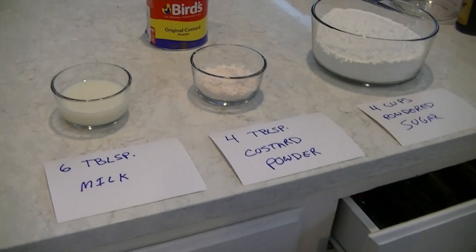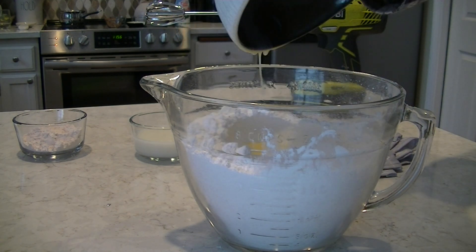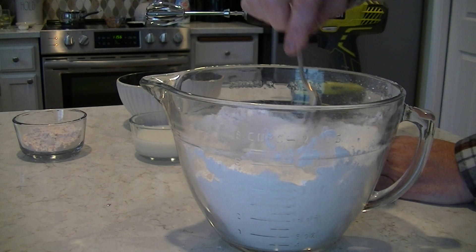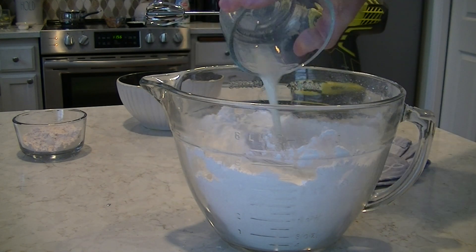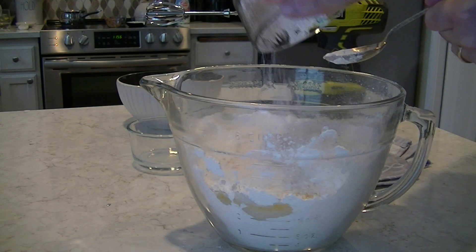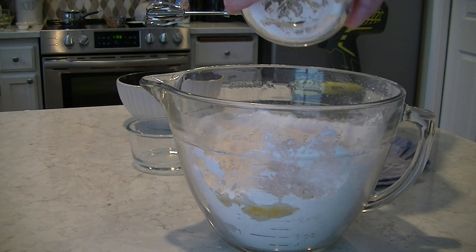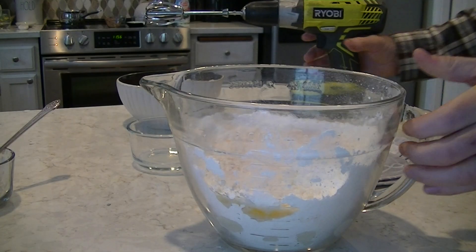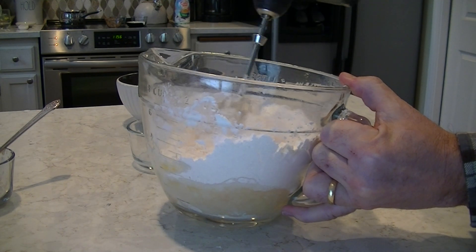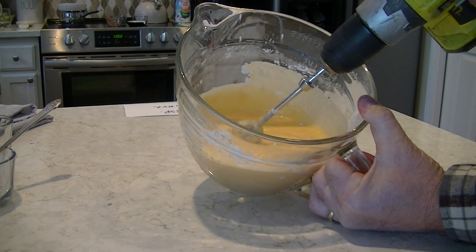Don't forget to put the first layer in the refrigerator while you're working on these layers. We've got our melted butter — gonna pour that in and mix that up a little bit. Pour the milk in and mix that up, then the custard powder. I've got my makeshift blender right here to mix this up real good. We're just about done mixing this up.